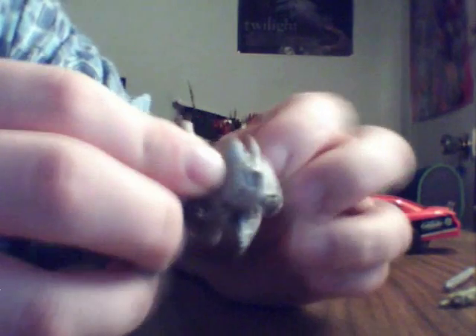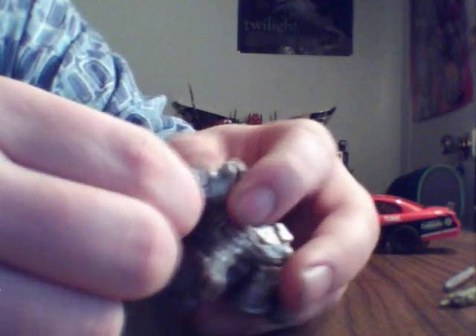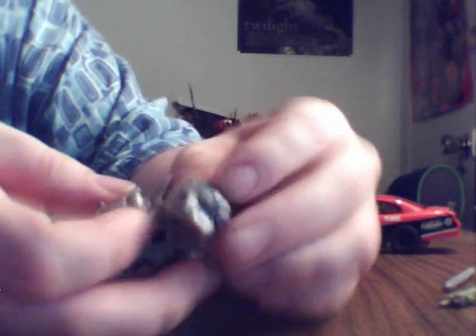Je vais commencer tout de suite avec Steel Jaw, on va se débarrasser du pitou. Steel Jaw est articulé, ses pattes sont sur ball joint, donc bonne articulation. On a une autre articulation ball joint aux pattes à l'avant, et une charnière en dessous. Et ici, on a deux charnières. La tête est articulée sur un ball joint. Même la gueule, on peut l'ouvrir ou la fermer, et même la langue, elle bouge. Donc un petit chien vraiment comique à voir.